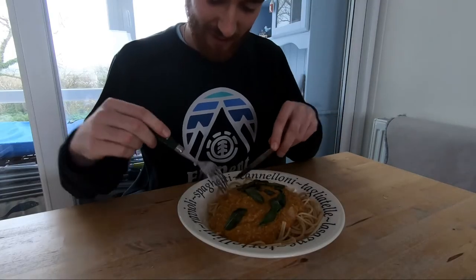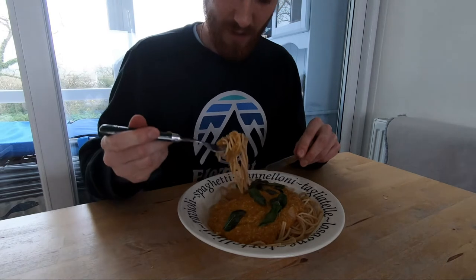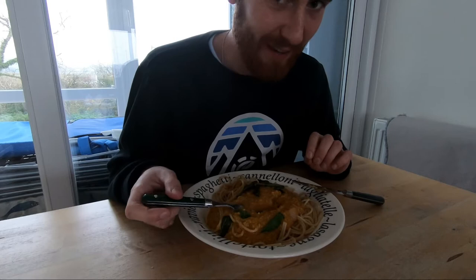Taste test — let's give it an old college try. I'm going to give that a solid 8 out of 10.